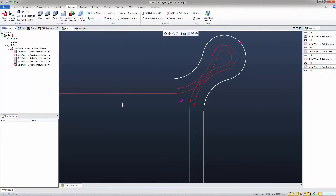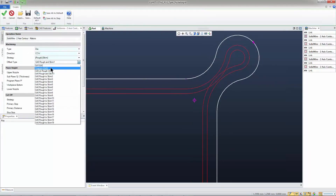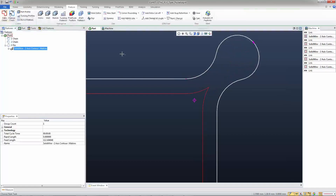Typically what we used to do in the past is open up the operation, go on the general tab — maybe we want to do G40 on rough only. Then go to the advanced tab and turn look ahead to yes. What that's going to do is see if the wire can fit in there. If it can't, then the wire will avoid that area, which is what we have here.